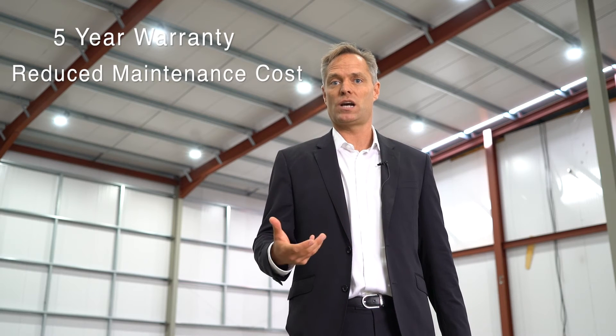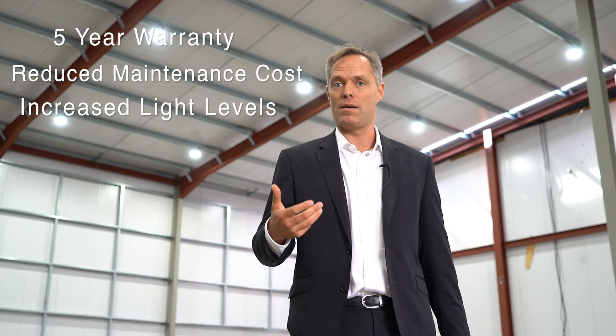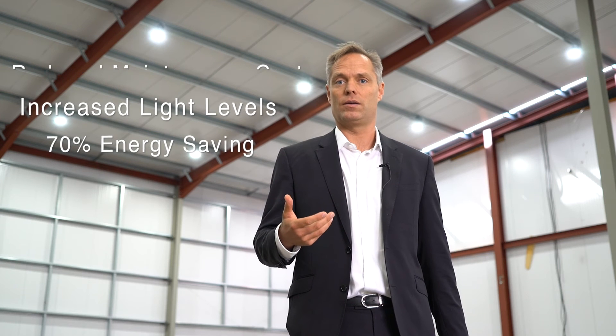So just to recap on the UFO Max: it has got a five-year warranty so you will have less maintenance cost. It has got much higher light levels than you will be used to from normal high bays. And you will have an energy saving of about 70% compared to your normal high bays. Thanks for your interest.